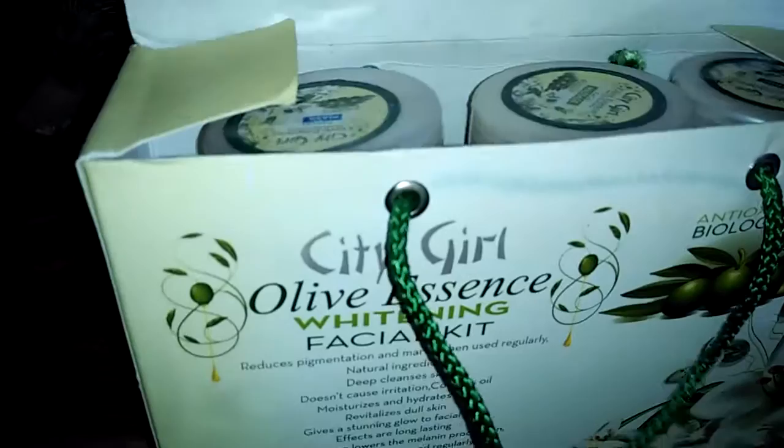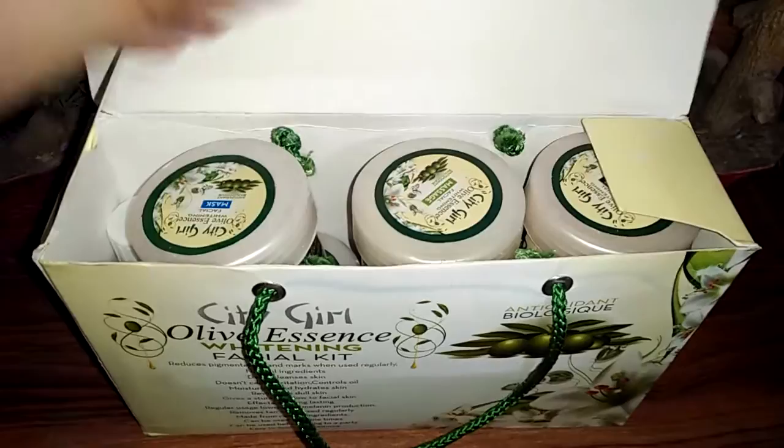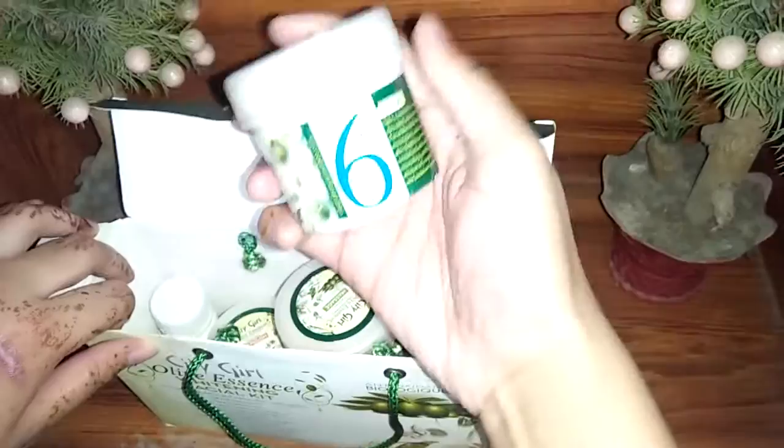We can use this kit multiple times because the quantity is quite generous. It is also easy to open the packaging. So let's open it and see what's inside.